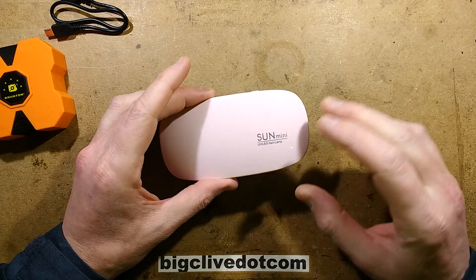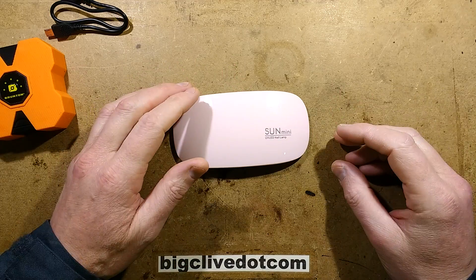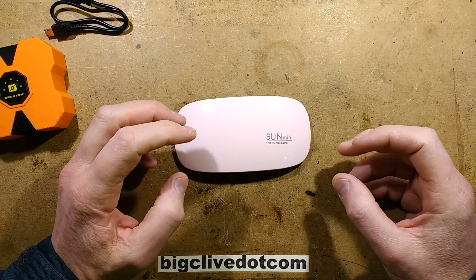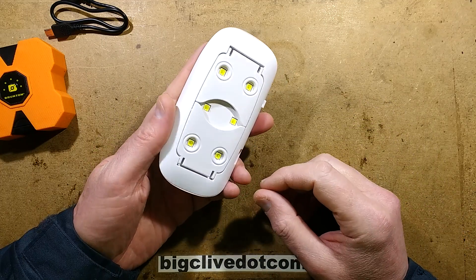In a recent video I used this ultraviolet nail polish curing device - it was actually curing thermochromic nail polish because it had other uses. I also mentioned this can be used to develop circuit boards.